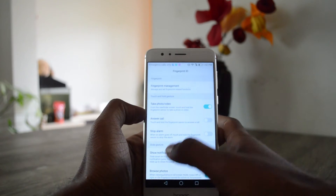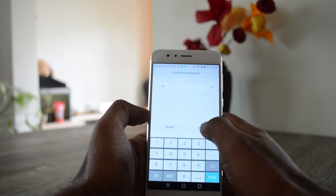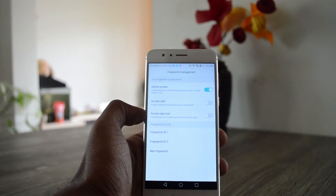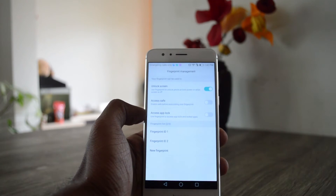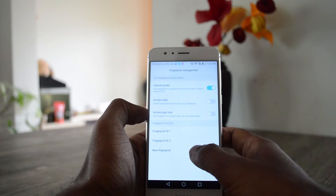I will talk more about that in the next video where I'll cover the fingerprint features and other things you can do with it. I have enrolled two of my fingers and I'll show you how fast it is for enrolling.